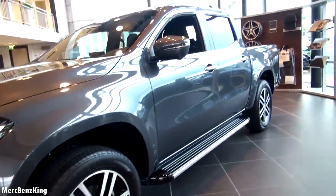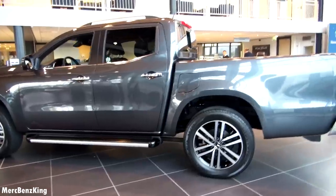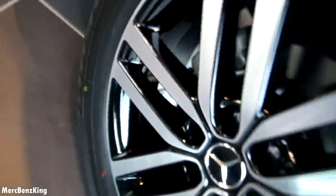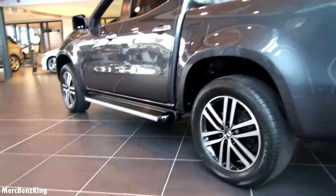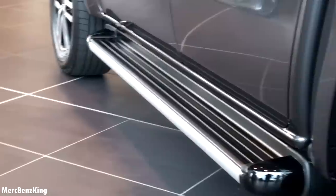Let's go over to the side. Beautiful gray color. The rear tires have the same size — 255/55 R19. And look at these side steps; they are kind of the same as in the G-Class.